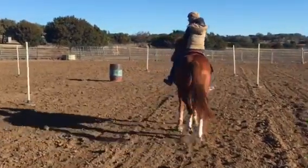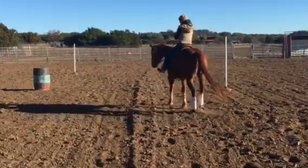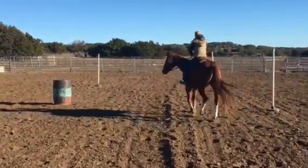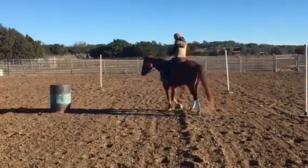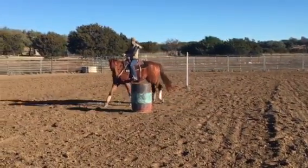I'll simply start off — you can start at a walk or a trot — and I'm looking at my approach on the first barrel. And here's my second barrel.